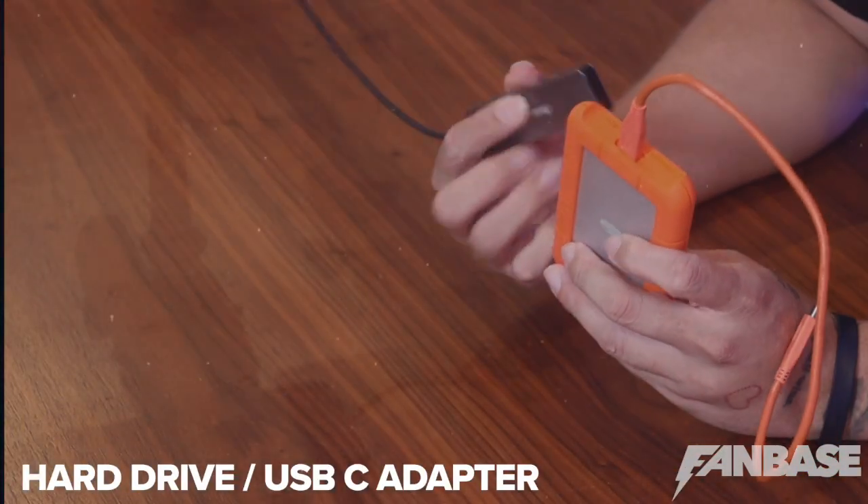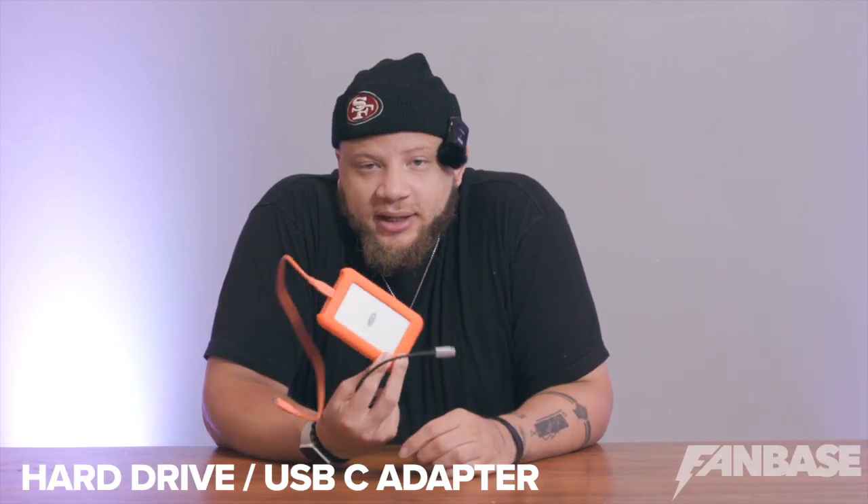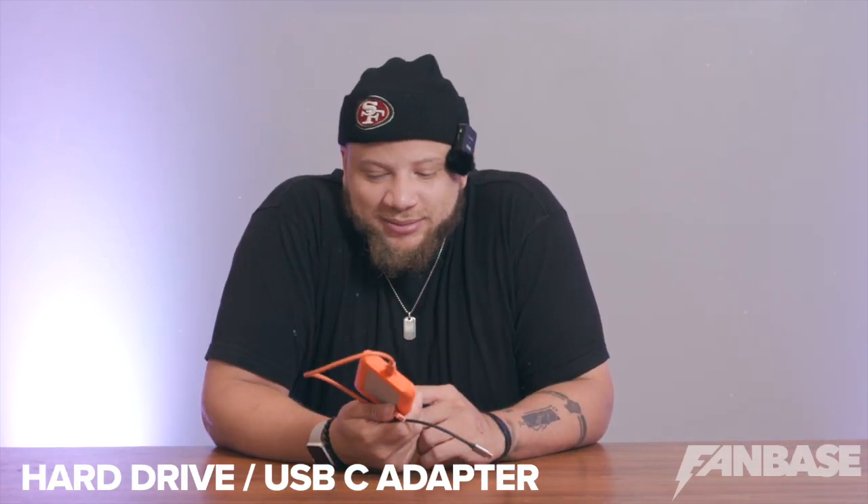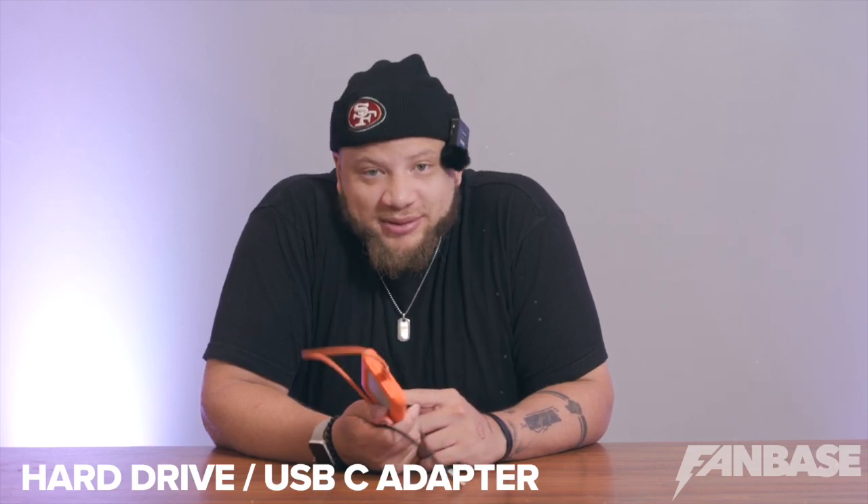Here's my lovely hard drive and adapter. I'm not gonna lie, I got a lot of gold on this thing right here. If this ever goes missing, we're gonna have a problem. It's my hard drive, my adapter, and my card reader. So whatever we're shooting, I pull it off the card reader and I start getting to work editing.